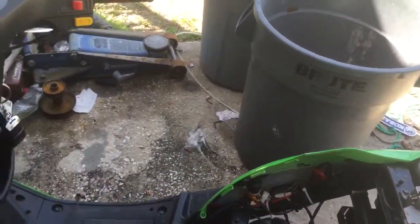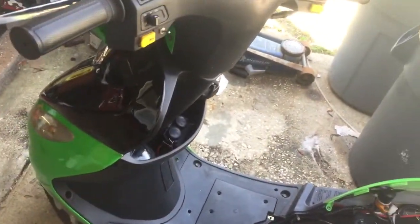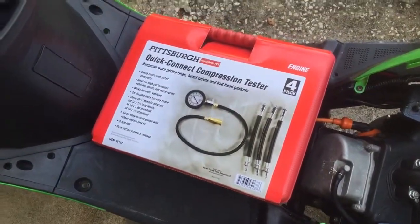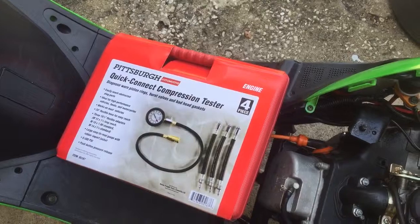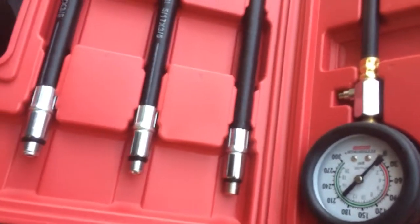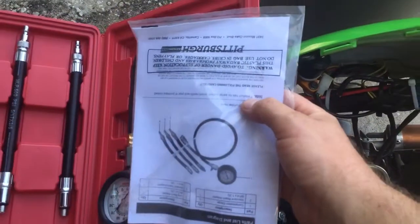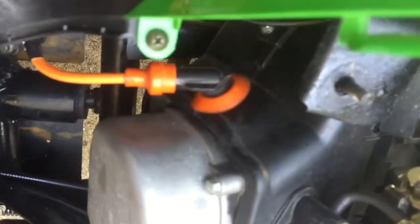I've been having a little problem starting — it doesn't want to start, but once it's started it runs good. I just bought a compression tester and we're going to do a compression test today. I got it at Harbor Freight for about 30 bucks. Here's what comes in the compression tester: you get one of three different spark plug sizes and the compression tester long hose with an adapter, and also the directions.